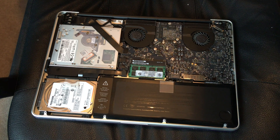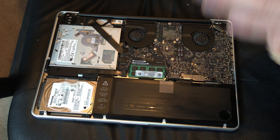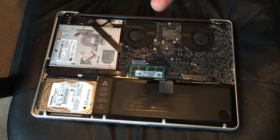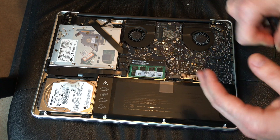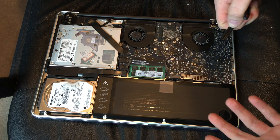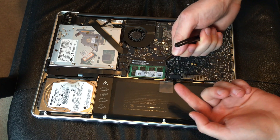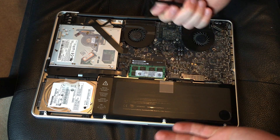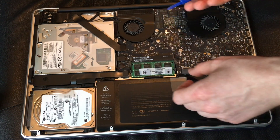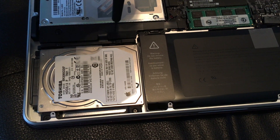Going to disconnect the battery now. I know a lot of people skip this step, but it's actually really important because you don't want electricity running through when you're swapping out the drive. Sometimes nothing happens, but sometimes things can go wrong, so it's better to be safe than sorry. I don't have the official tool, so I'm going to use what I found around.